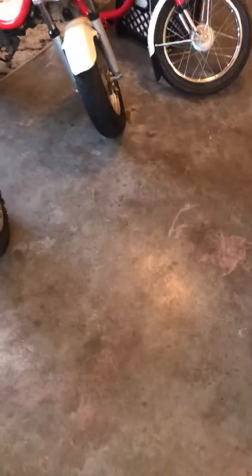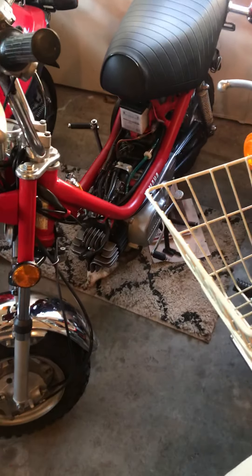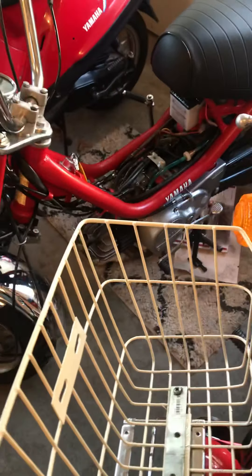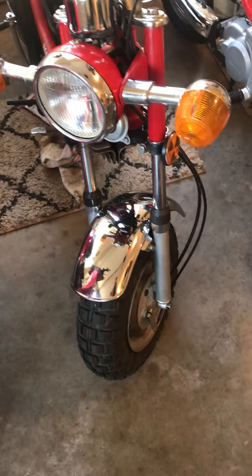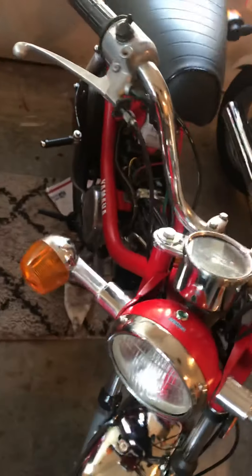Doing a little update on the chappy right now. All I did so far was just kind of put everything together — I got the front shock back on, which I bought used online. It's not much better than the one I had. I also put a couple decal stickers on there.